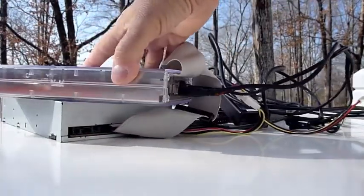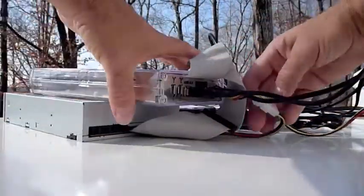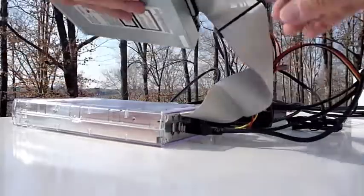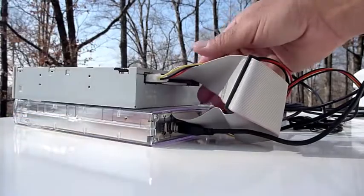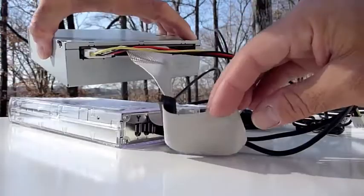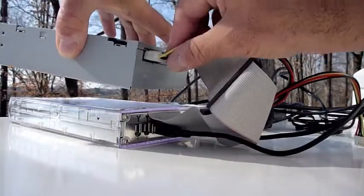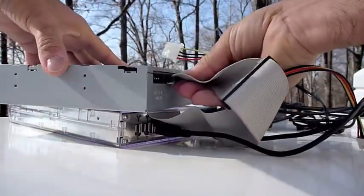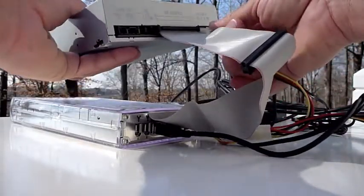Basically what you're looking at is an external hard drive case that I purchased a long time ago. After using it the way it's supposed to be used — which is to install a hard drive inside it and then connect it to a computer — I learned that I could also extend the ribbon cable that you see here and pull it out of the case. I also extended the power connection, and by doing this I was able to use this external case to connect whatever I wanted to my computers.